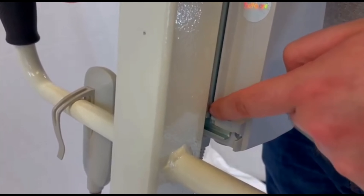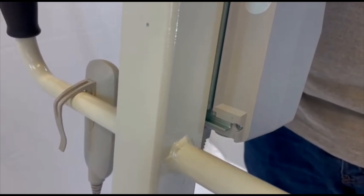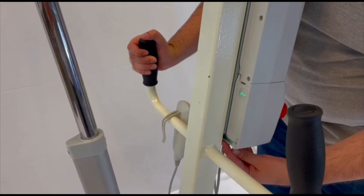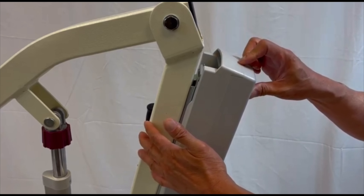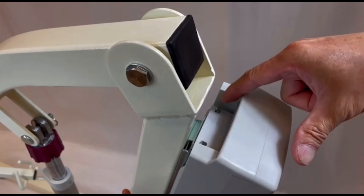Make sure that this is what the control unit looks like. And make sure that the battery is properly locked in.